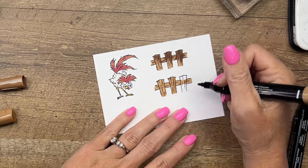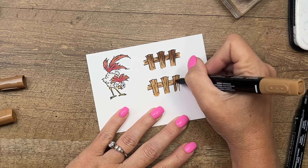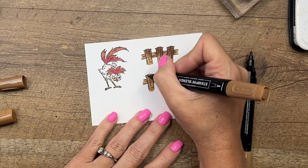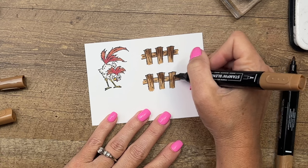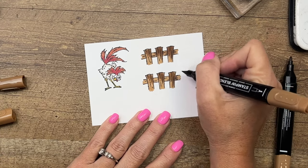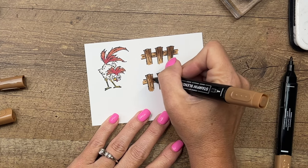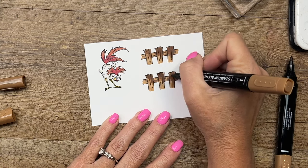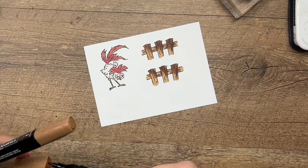This is one of our new core colors, Pecan Pie, and I absolutely love it — I've been using it on almost every project. This time I'm using my brush tip because it allows me to kind of flick that color on without hard lines. Just a little bit more towards the top. There we go — let's cut these guys out.